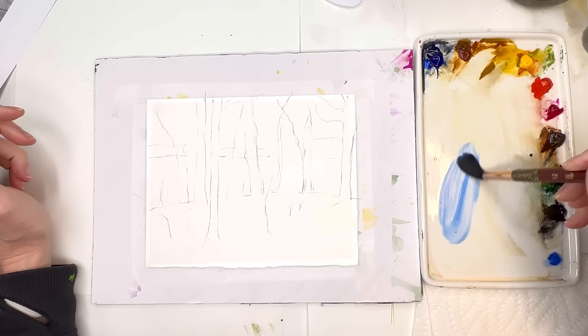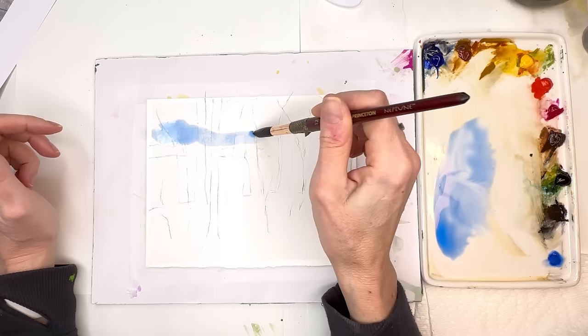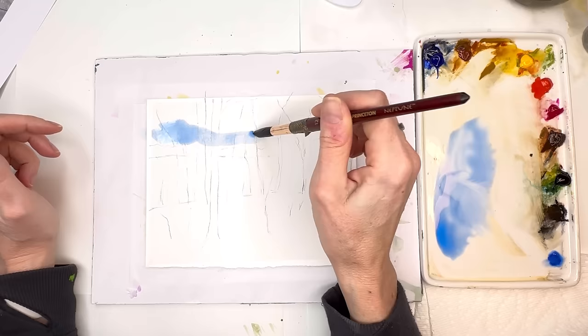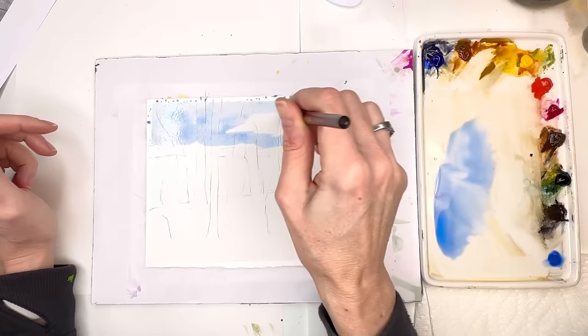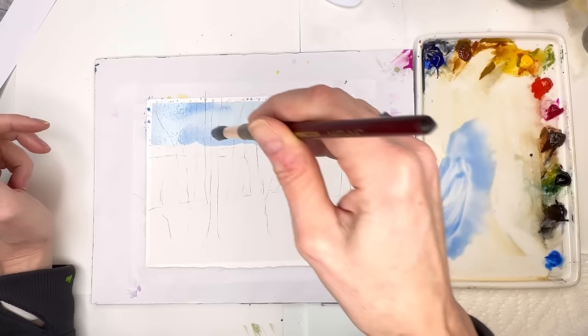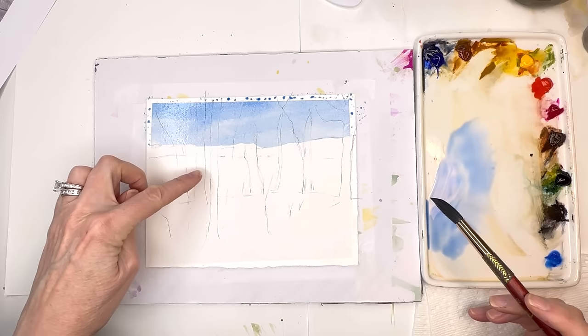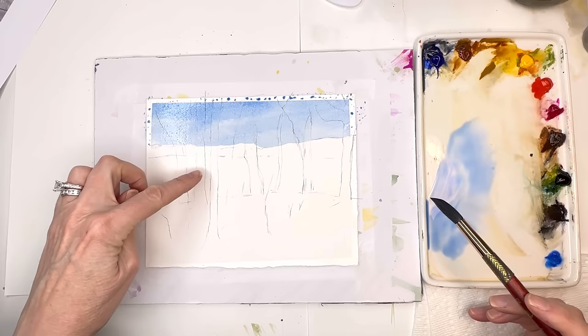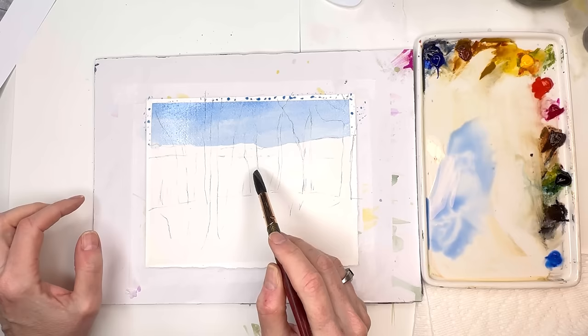To begin I'm grabbing some lovely cobalt blue for the sky — consistency is pretty loose, almost like tea. I'll just wash in the sky. Because it's all dark trees up here I can go across and wash it in; it'll be pretty dark. I'll keep it blue and not bother with clouds — if you want to add clouds, go ahead. I'll add more pigment for a little variety; it was a very bright blue sky yesterday. The water reflects a little bit of that cobalt sky with some white happening.